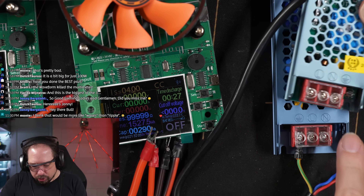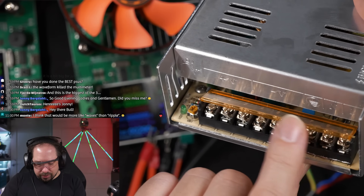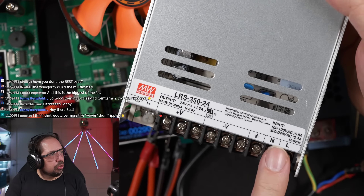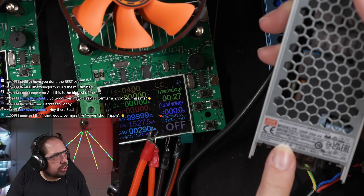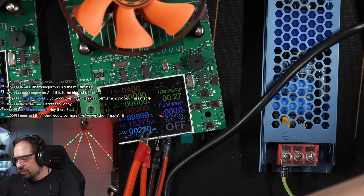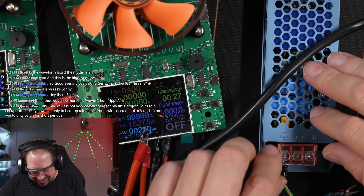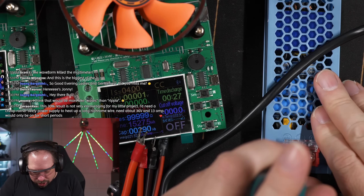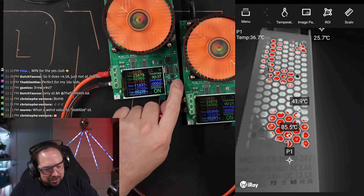Checking the wiring on these units: earth, neutral, live — not live in the middle. Several of these have reversed or non-standard wiring. One has live in the middle, which is concerning. We're going to proceed with live in the middle as labeled. Five amps is okay, six amps is okay, seven amps — we lost some volts there. Eight amps — not okay.